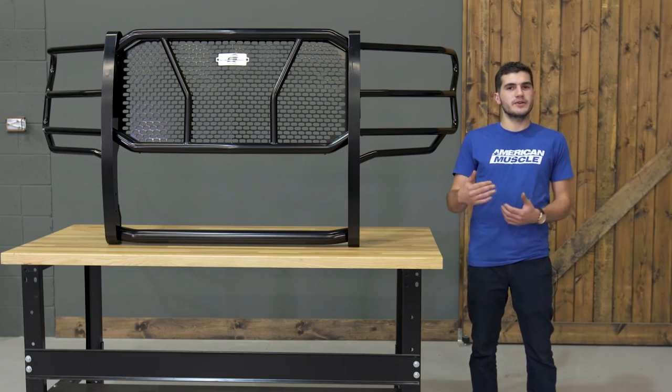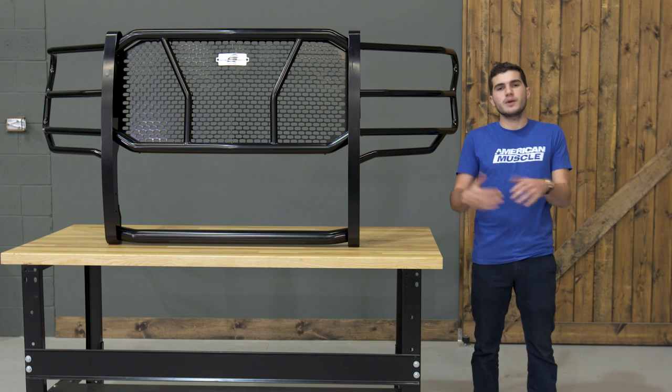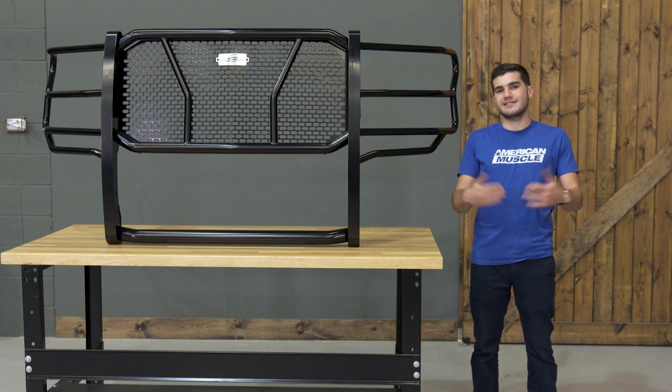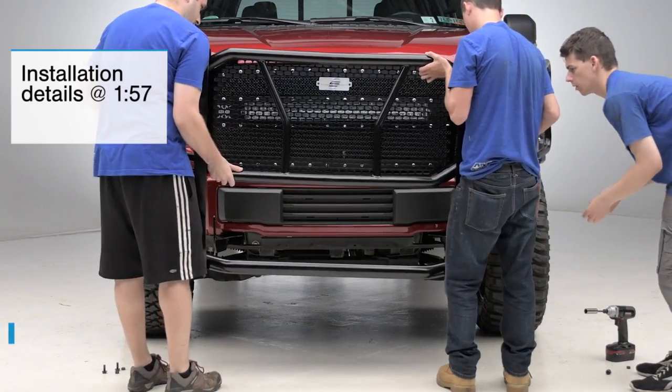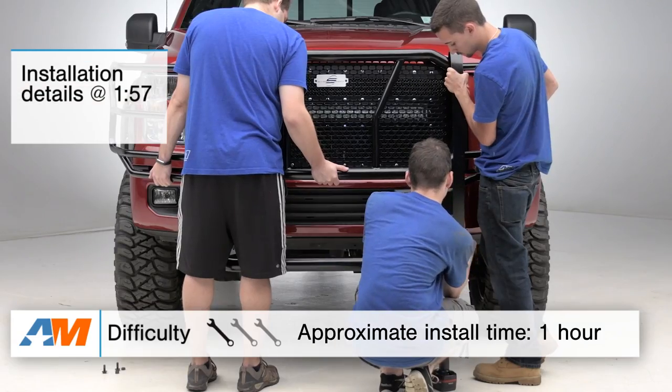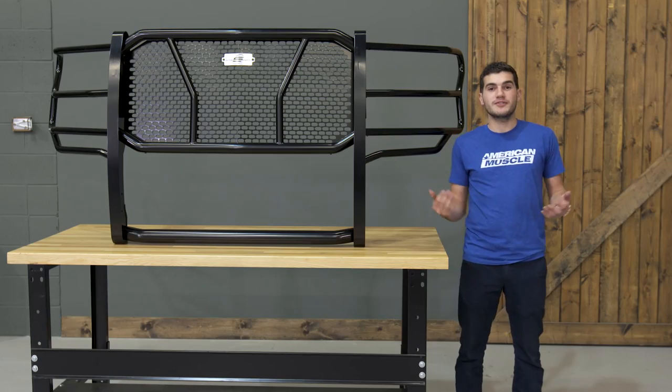In this video, I'll be talking about the materials and construction that went into the front HD Grill Guard from Steelcraft, as well as what makes it so protective and stylish at the same time. I'll top the video off with the install, which I'll let you know upfront will get a one out of three wrenches on our difficulty meter because it won't require any drilling or permanent modifications.